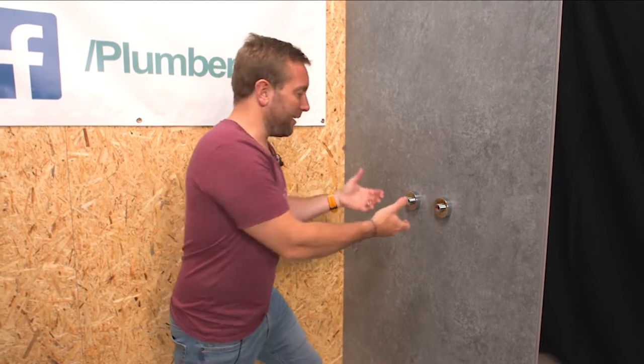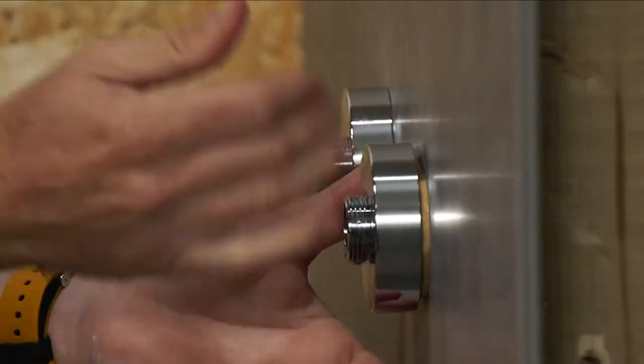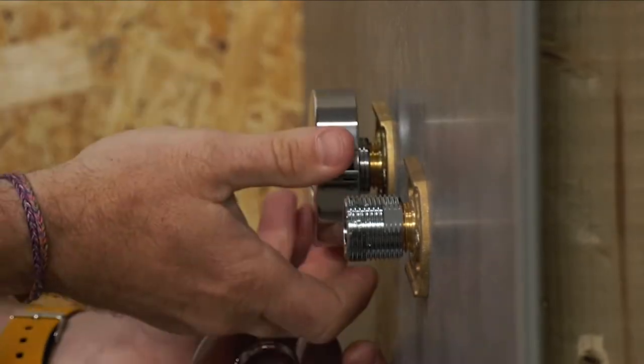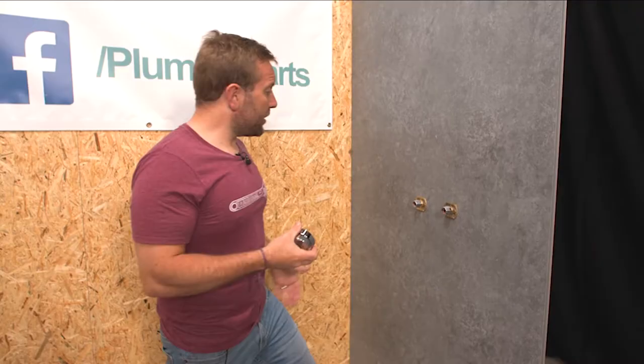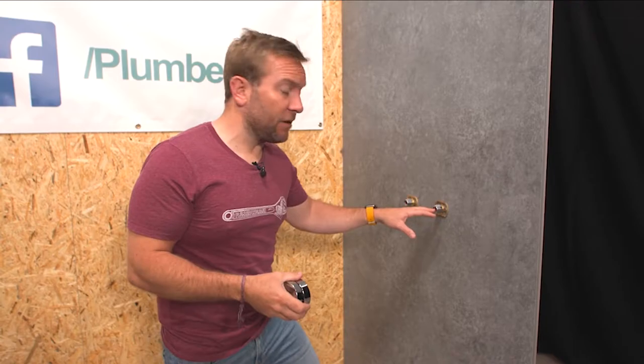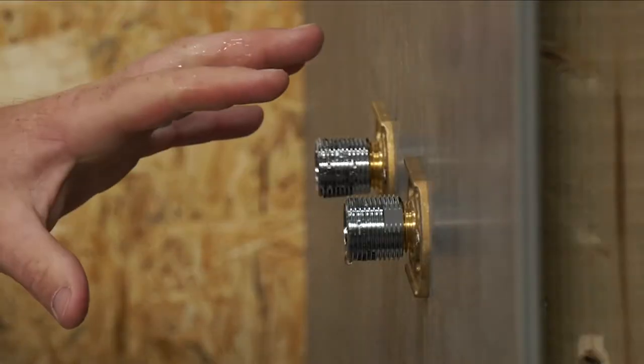We're getting really far with this job already, just by taking the valve off. That gives you an idea as to how easy it is to take off bar mixer valves and change them over. So now what we need to do is we need to just cap these two off. The caps are not supplied by Aquiliser for this, so you're going to have to get yourself some caps — and that's it, the pipework is done.